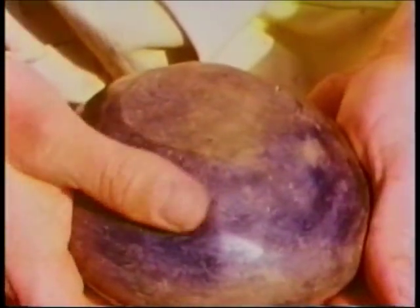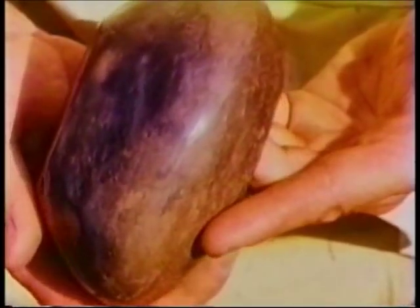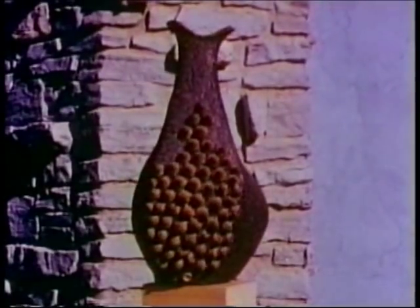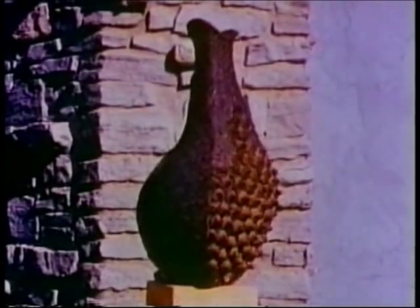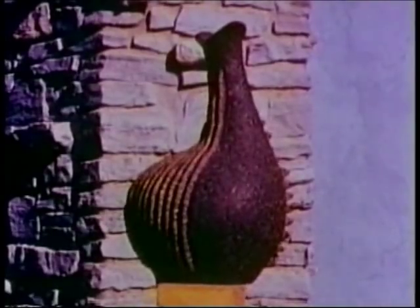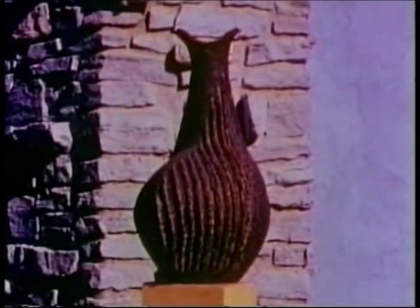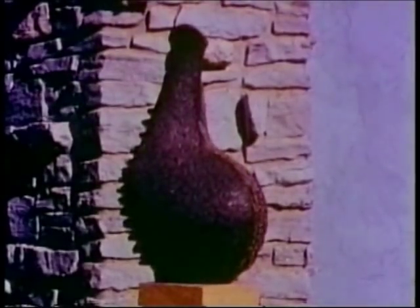And the handsome mottled surface color results from firing in the ashes of a fireplace. This is a contemporary coil vase by Carl Martz of Indiana University. Notice the flowing lines of the contour. No matter where we pause to look at this handsome piece, the silhouette is always pleasing.